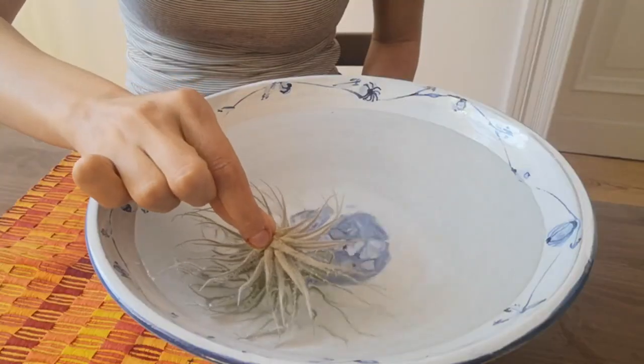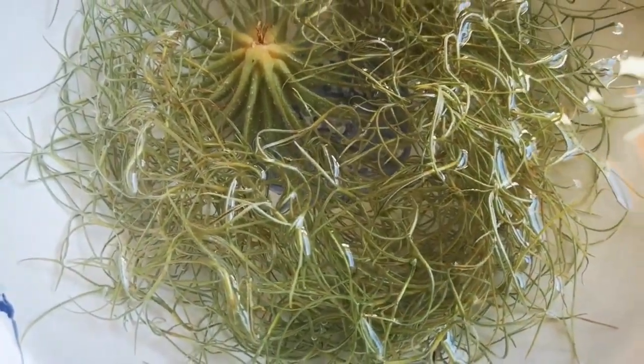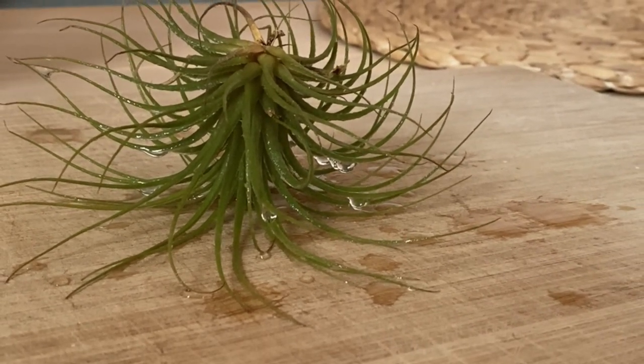Some people think that misting their tillandsias is going to keep them happy, but this is really not true. The best method to water your air plant is to soak and dry. All you have to do is fill up a bowl with water and submerge your tillandsia upside down. Then you can leave it there for 10 to 15 minutes and take it out of the water. What I strongly recommend is that you place your tillandsia upside down again so it can dry, and we make sure that the water drains down and doesn't go in between the leaves, because this again can cause rot. Once the air plant is dry, you can place it back where it belongs.